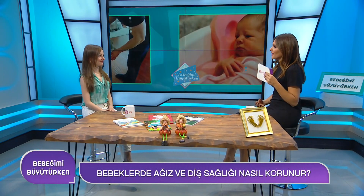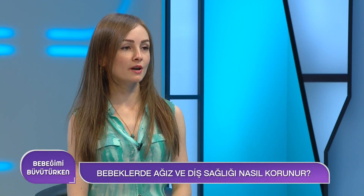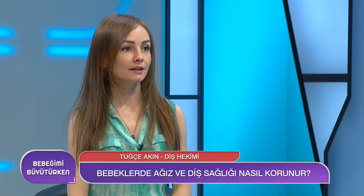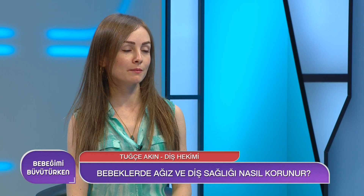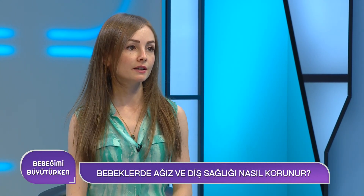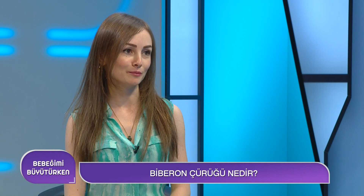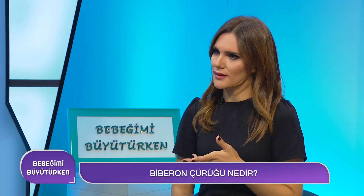Bebeklik çağında ağız sağlığını nasıl korumalıyız? Biberon çürükleri, dişler sürer sürmez erken dönemde oluşan çürüklerdir. Anne sütü ve inek sütü doğal olarak şeker ihtiva eder. Dolayısıyla özellikle gece yatmadan önce ve uyku sırasında bebeğin beslenmesi ağız ortamını çürüğe elverişli hale getirir. Bunu önlemek için gece beslenmelerinden sonra diş sağlığına dikkat edilmelidir.